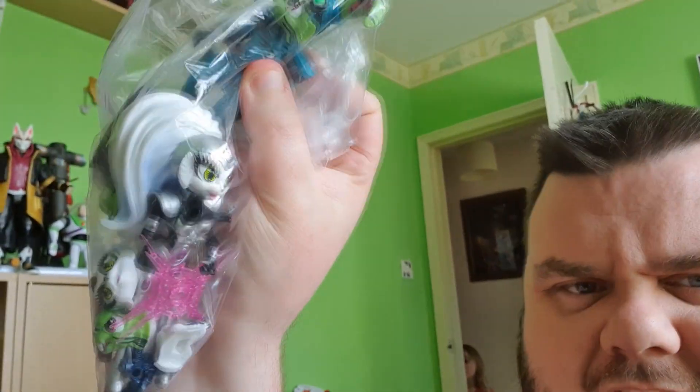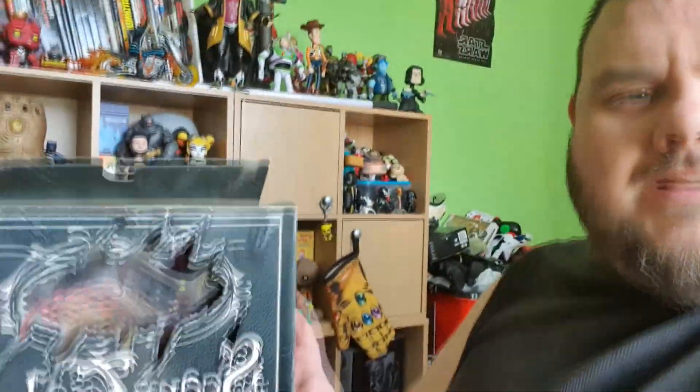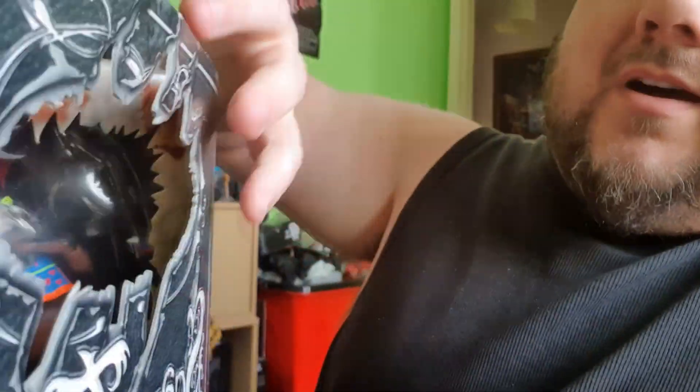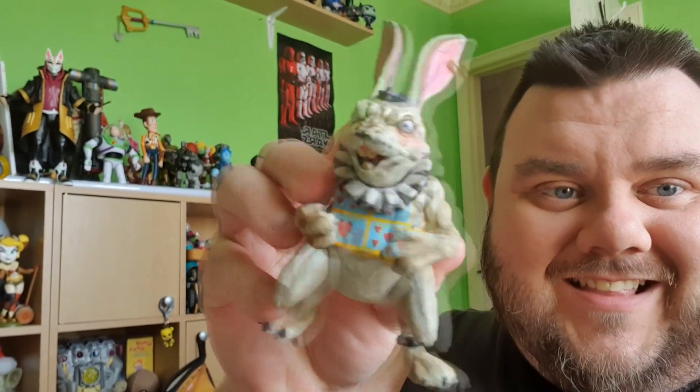We've got Bucky O'Hare to look at and his lady — I forgot her name. We've also got Bucky O'Hare from Super 7. We have Tiny Tina as well — can't wait to review her, she's a little bunny. And we've even got Scary Tales from Mezco — this is the White Rabbit Exclusive, which is actually a brown rabbit, a bit like the March Hare. It comes in a really cool box. I also found someone online selling the other version of the rabbit loose, so I got the White Rabbit as well. Stick around for all the reviews coming up this week.